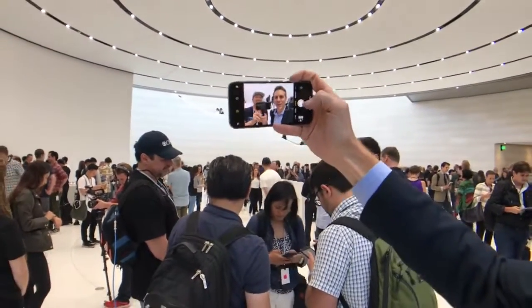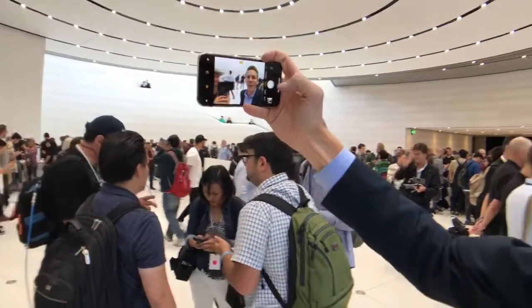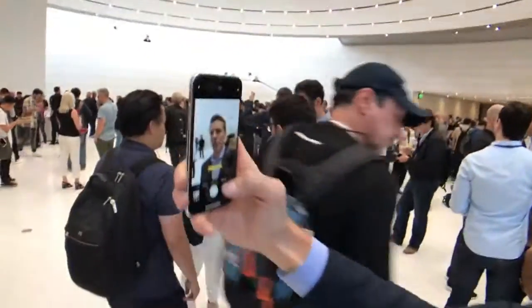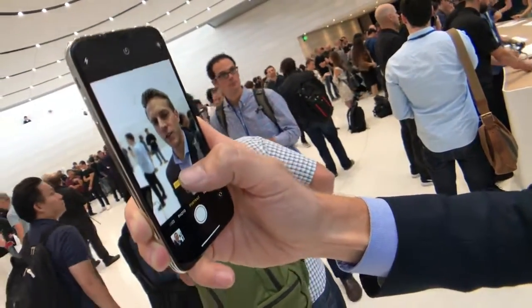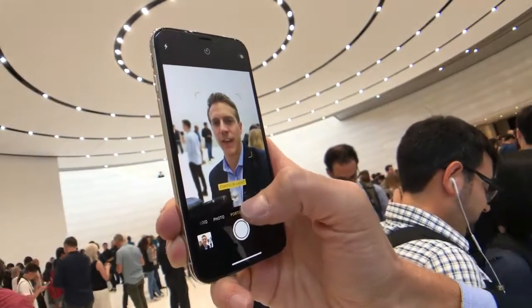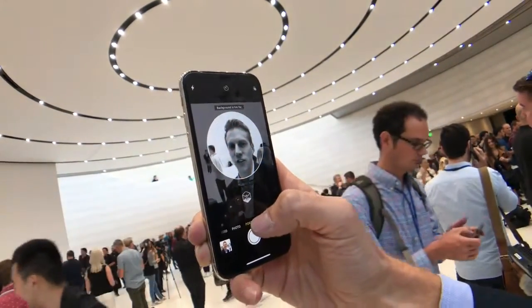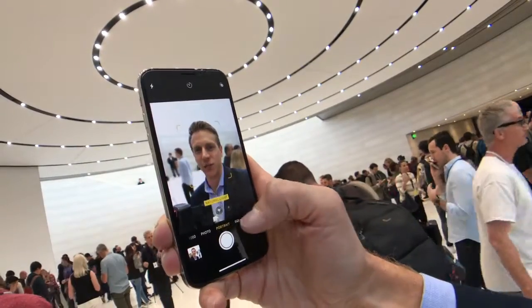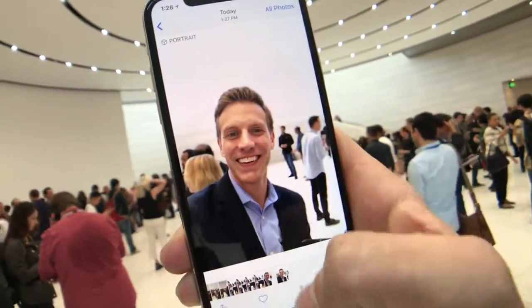Let's do a little selfie. In portrait mode, which you can now do with the front-facing camera — this used to only be available on the back camera — you have a new lighting feature. You can do natural light, studio light, stage light, stage light mono, or contour light. It really brightens up your face noticeably compared to regular lighting.